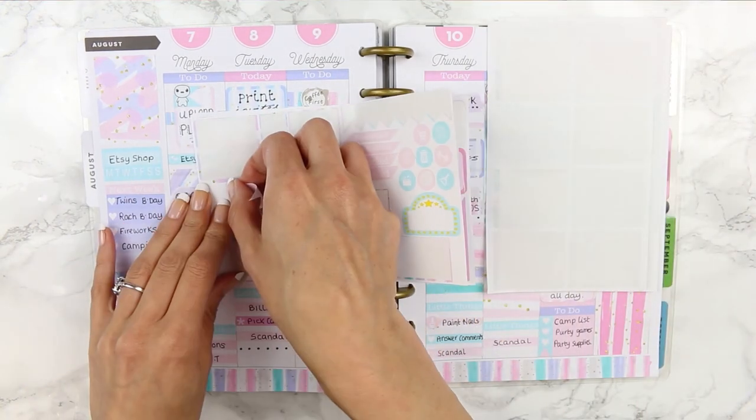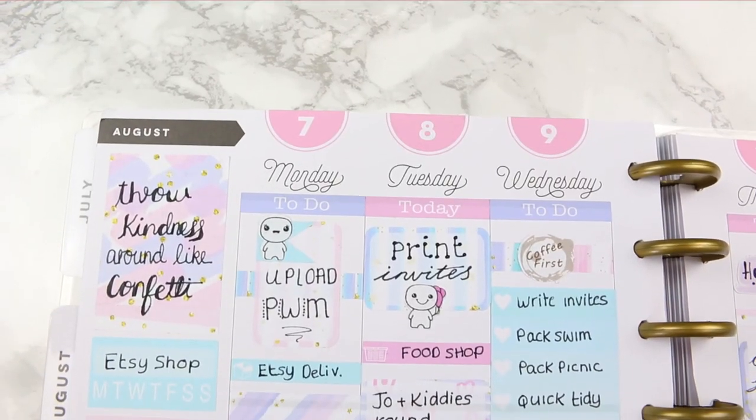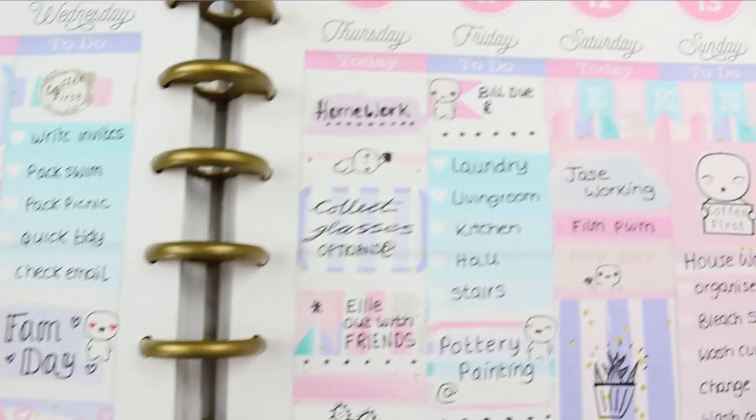So here's everything that I've got left after doing my spread this week, and of course I'm going to give you guys a little close-up. If you liked this video then make sure you give me a thumbs up, don't forget to subscribe to my channel, and I will see you all next week — bye guys!